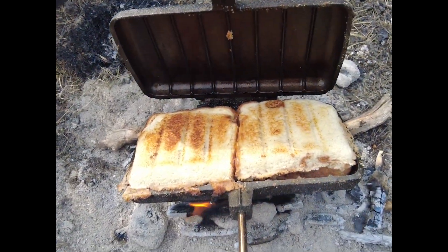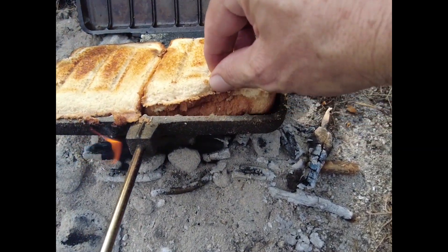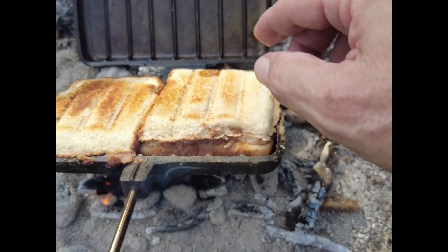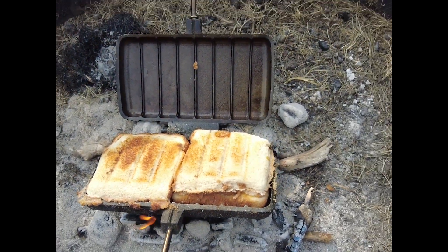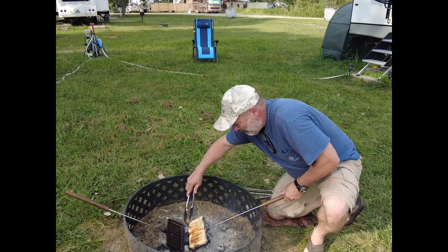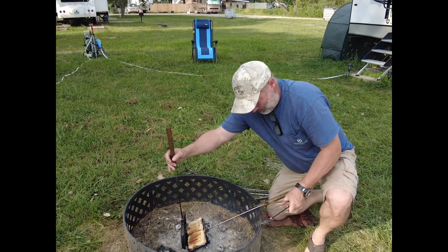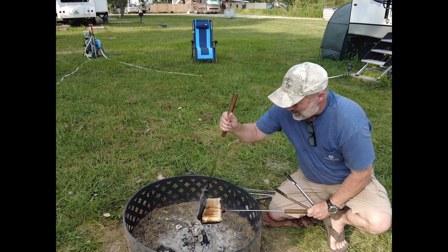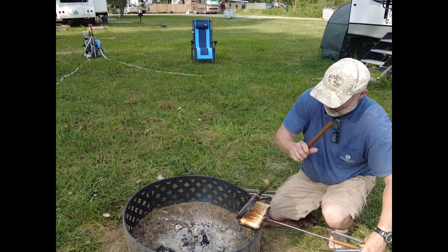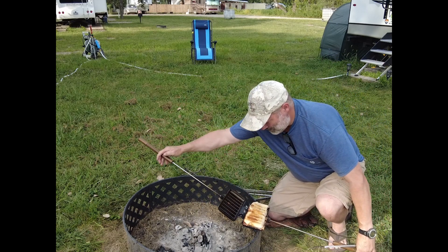Look at that goodness! Look at that goodness — all right, here we go!